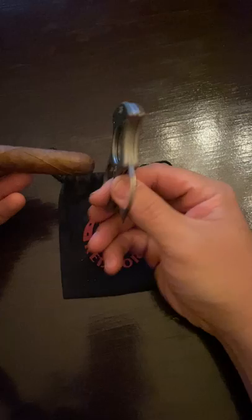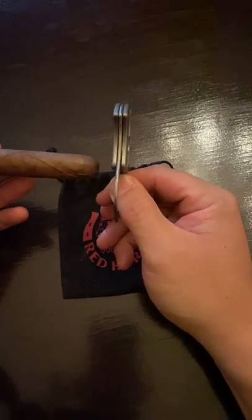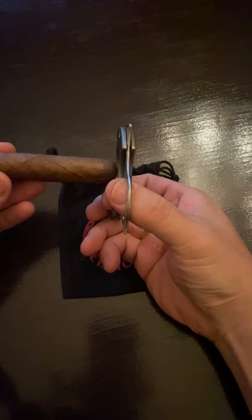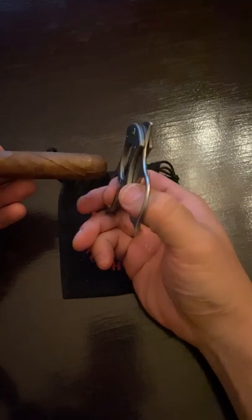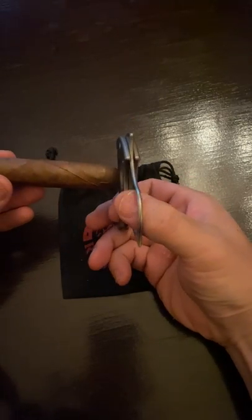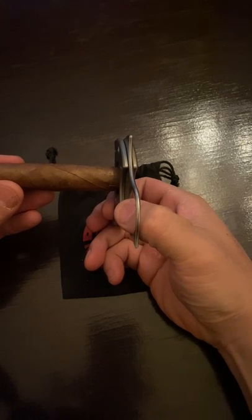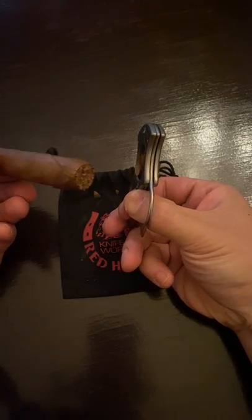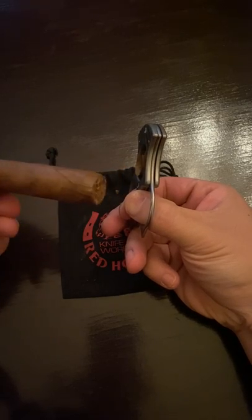Take your cigar — the way you want to angle this is straight down, that way you can make sure it's perpendicular to the cigar so you're not cutting at an angle. Put your cigar right in there. Clean, smooth cut.